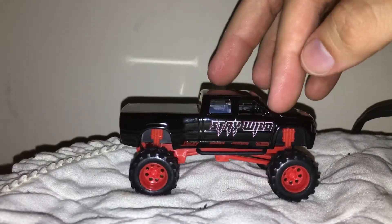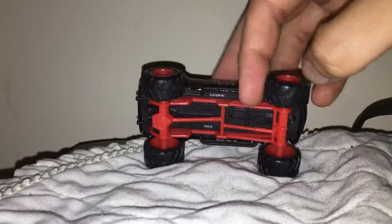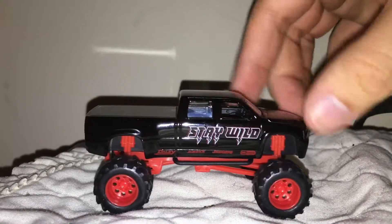It's got a black exterior — here's the front end. It's got red rims and all that, black exterior, and it's a crew cab.